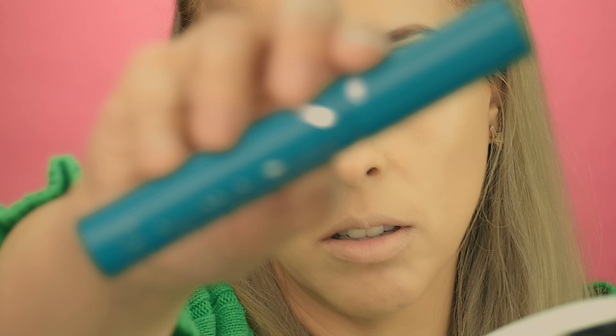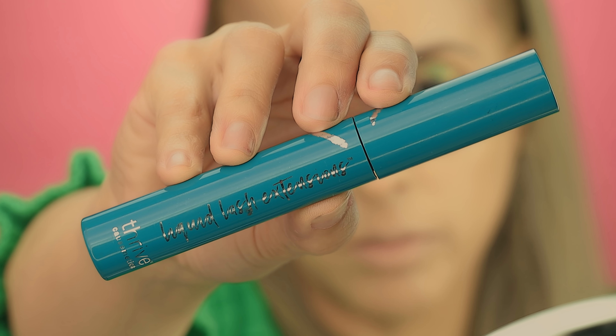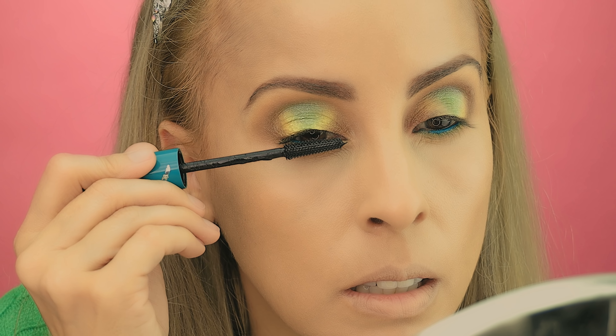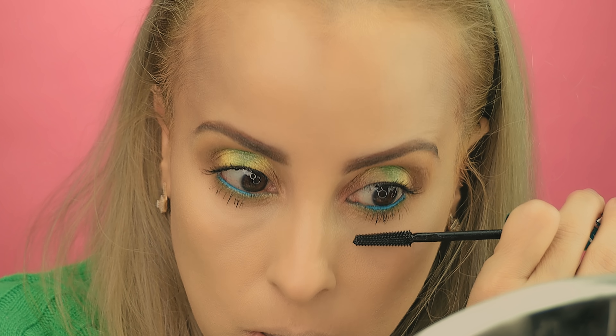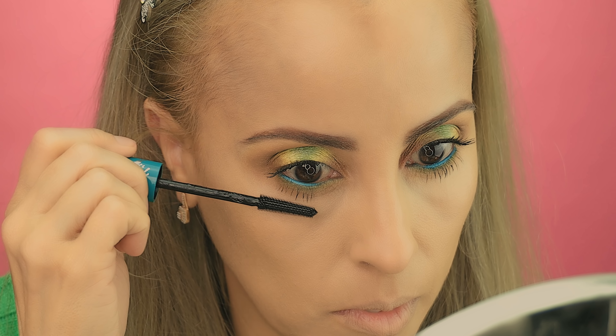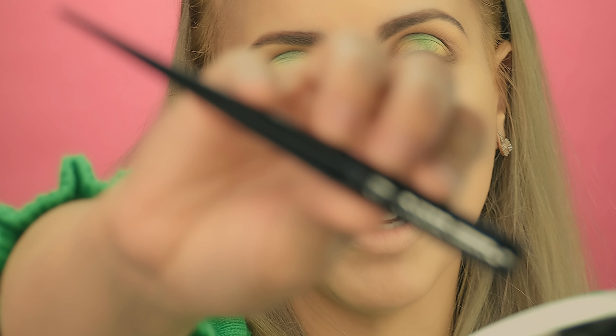I'm going to curl my lashes and then use the Trí-Cosmetic liquid lash extension. This one is another one of my favorite mascaras — they make your lashes look so long and it doesn't clump your lashes. It's a beautiful mascara.